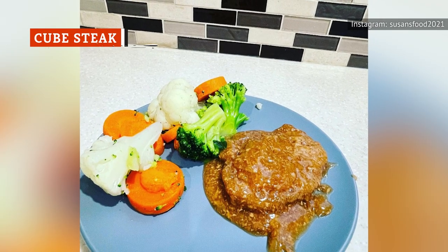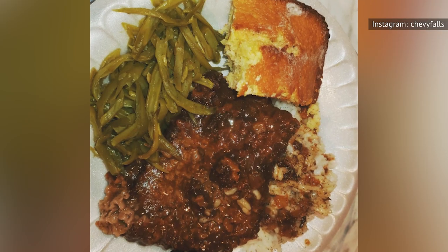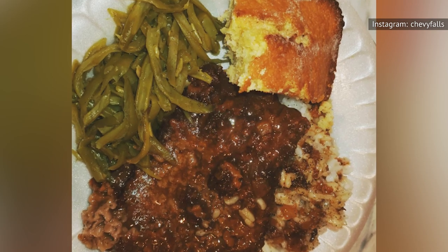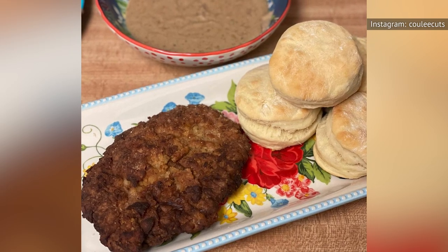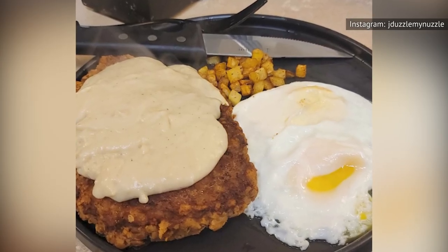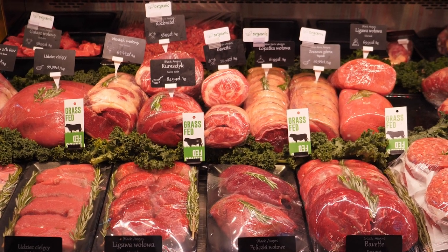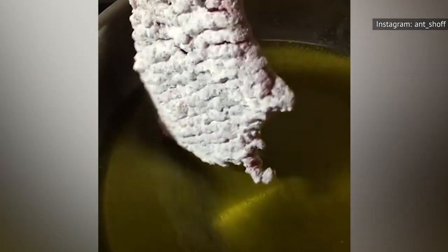Cube steak can refer to any number of cheap, tough, lean cuts of beef that have been mechanically tenderized, according to Your Meat Guide. It's often made with various cuts of round, which tends to be pretty tough when cooked without tenderizing. It's possible to make cube steak at home by slicing thin pieces of round and hammering them with a meat mallet, but you can also buy pre-prepared cube steak at most supermarkets. You can cook cube steak in many different ways, but one of the most popular is to bread it and fry it to make chicken fried steak.